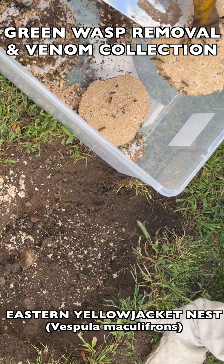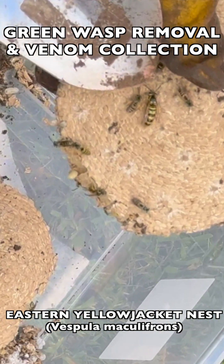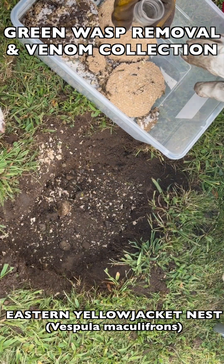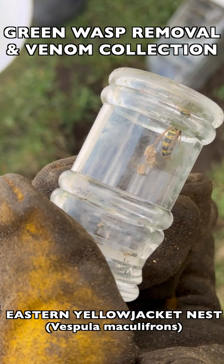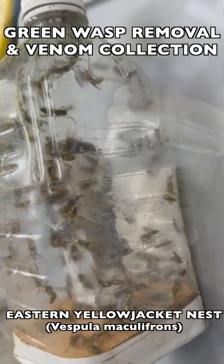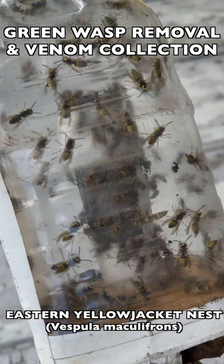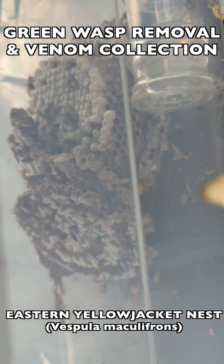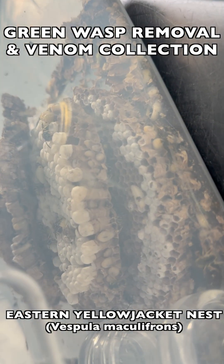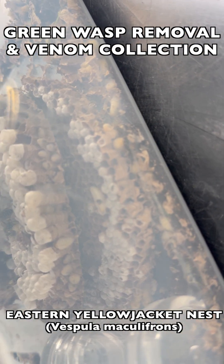As you see here, we have to secure the queen for that nest so that we can make sure she doesn't try to rebuild at that same location, and so that when we bring her back to the vespiary, she can continue developing her nest and we can make sure it's a healthy, productive nest during the incubation process. Once we have the adult wasps contained, the brood comb contained, and the queen contained as well, we know this nest will no longer bother the client that we were helping.